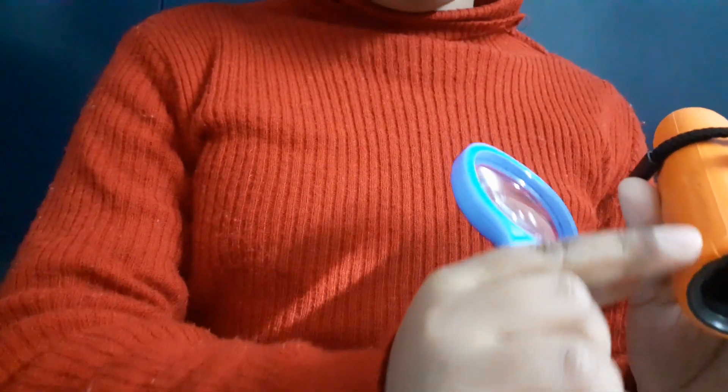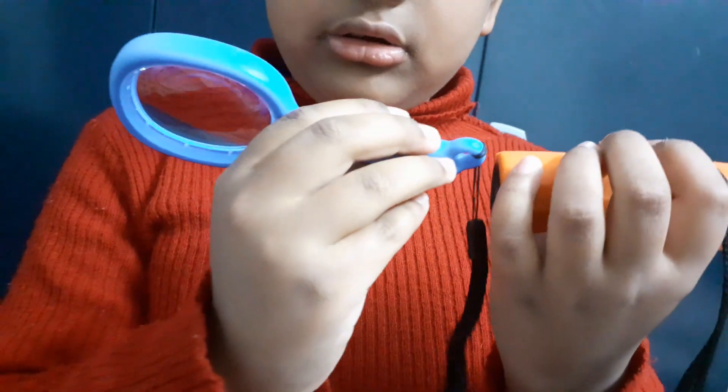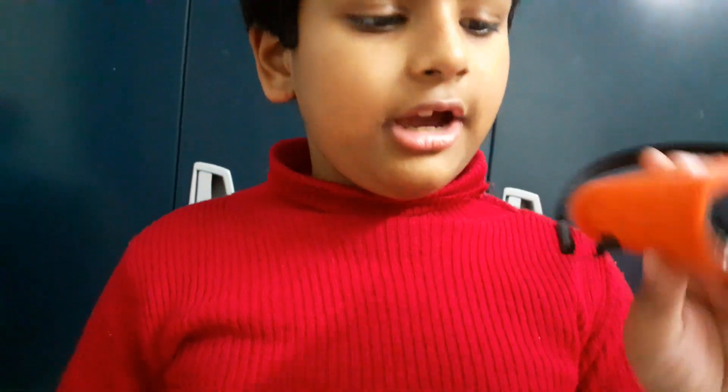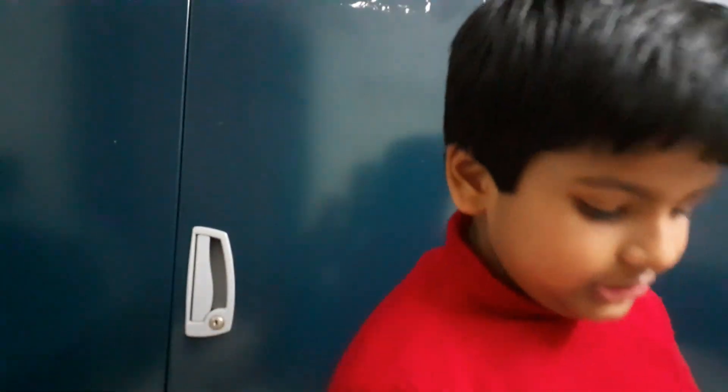I'm going to tell you where I bought these. Both are from Decathlon — it's written on both of them. Decathlon, made in China. I don't know where the other one is made, maybe India. These two are from Decathlon on Sonar Road, Sector 49.